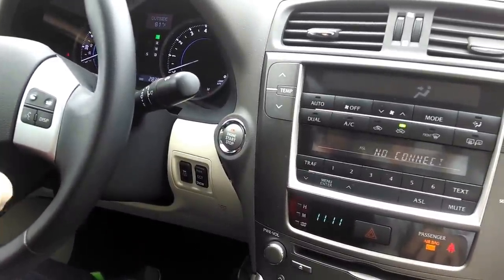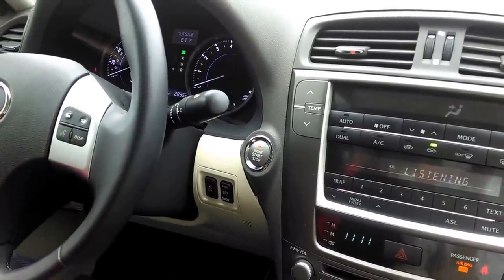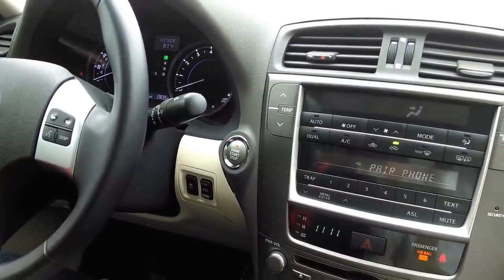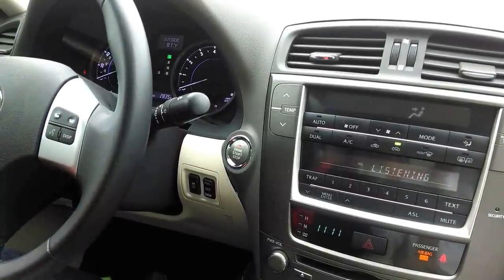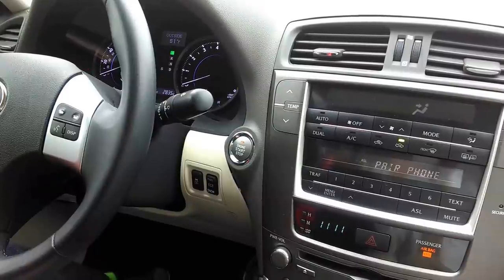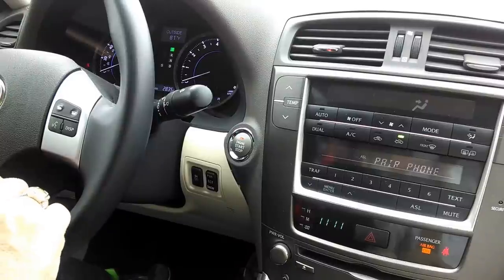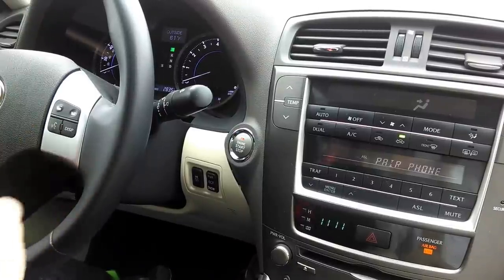No phone connected. Pair phone. Push the talk switch and say a name for the phone. Samsung S4. Push the talk switch and say confirm, otherwise say go back.